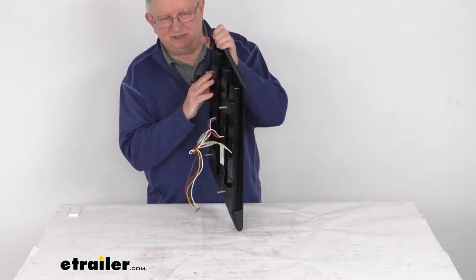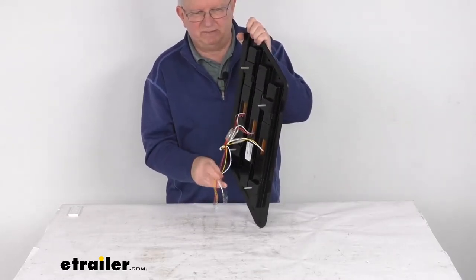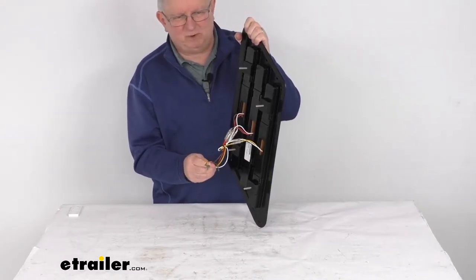The hardware to install this is not included. On the very back you can see the hard wire connection points. They will require splicing into your existing wiring.